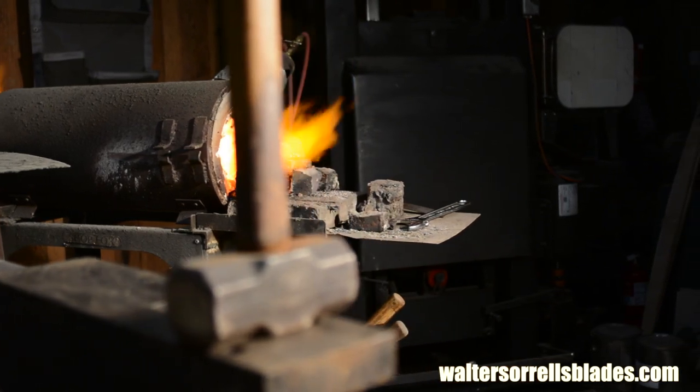Well, that about wraps it up. My next video in this series will cover twist pattern Damascus and maybe some other stuff if I get inspired. Hopefully, it won't take another year before I get around to making it. Thanks again for watching. If you enjoyed this video, please subscribe to my channel and check out my website, waltersorrellsblades.com, where you can find more of my work. You'll also find plenty more videos there that you can't find on YouTube, with very detailed information about all aspects of Japanese blade making. Also, like me on Facebook at Walter Sorrells Blades.